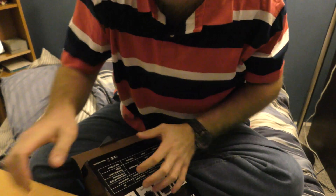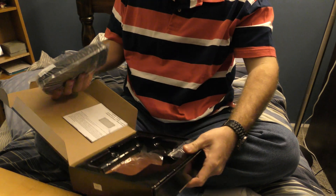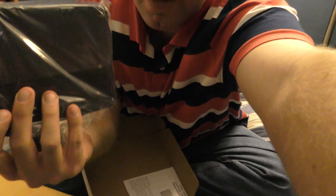I'm going to break the tape off here. Wow, this is really nice.